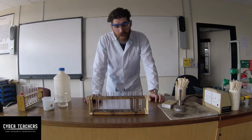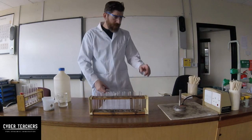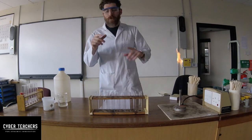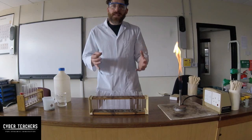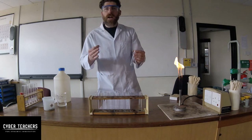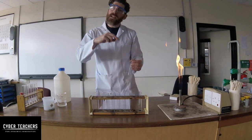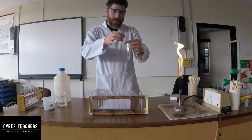There was a gas being given off — the question is what was that gas? We can test it, but we need to collect some first. I think it's hydrogen. Hydrogen is lighter than air, so I can place a test tube over the top and it will rise up into it. Let's have a go.